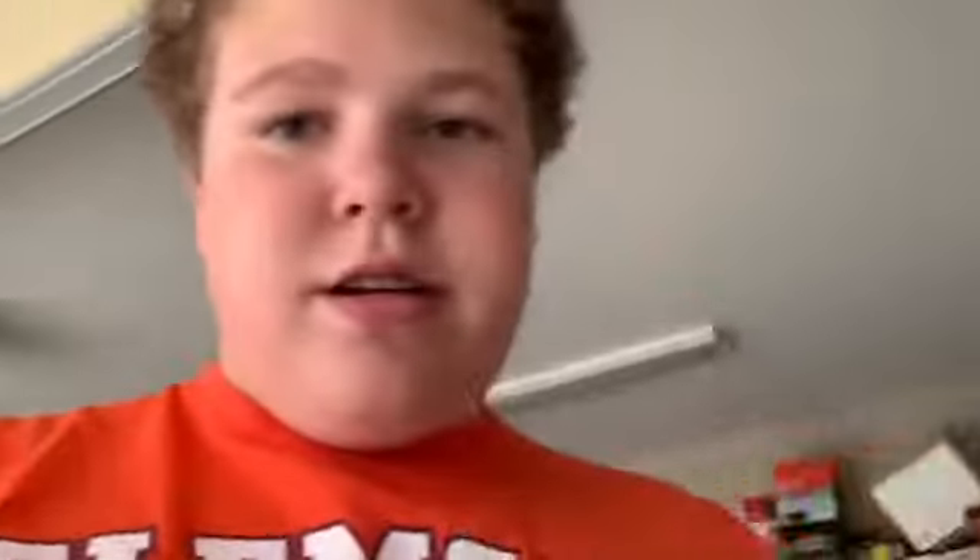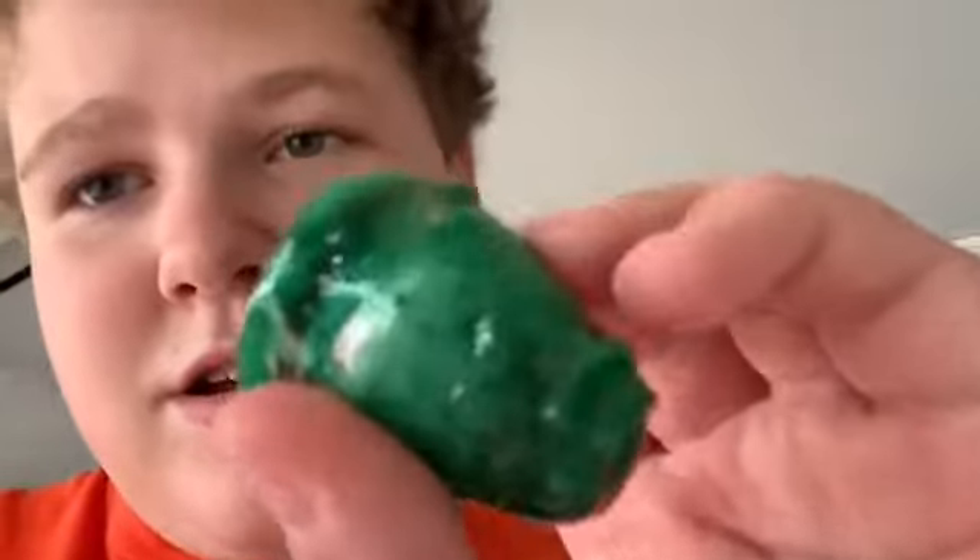Alright guys, it is the next day. I am going to be making the lures today. I did a trial run last night just to see how it turned out with the green and orange, and it turned out pretty good. That's what it looks like. So hopefully we can get colors like that today.